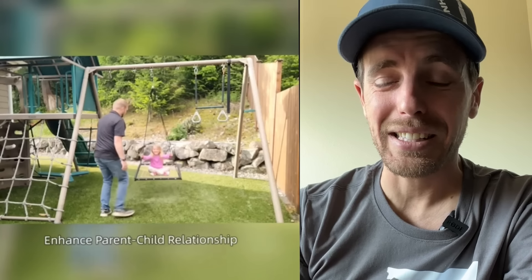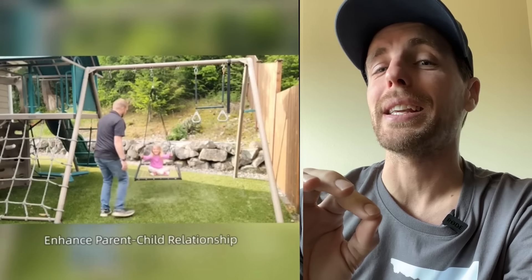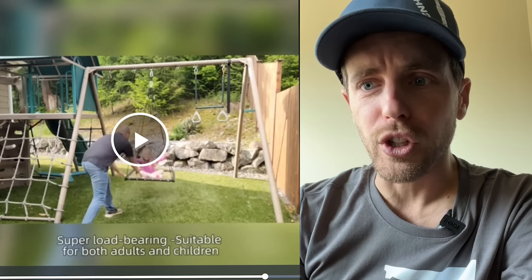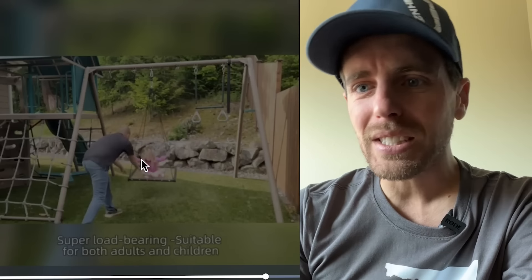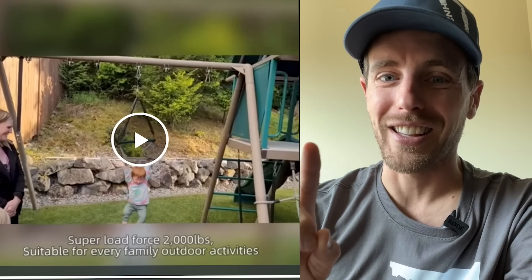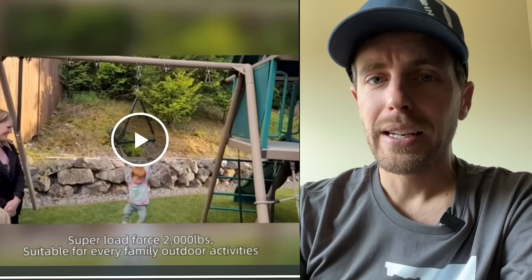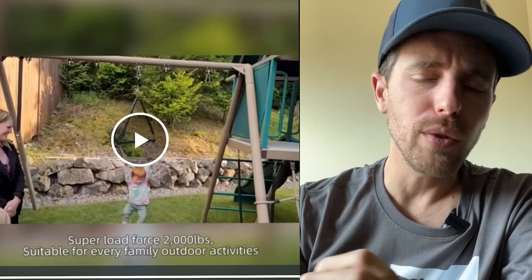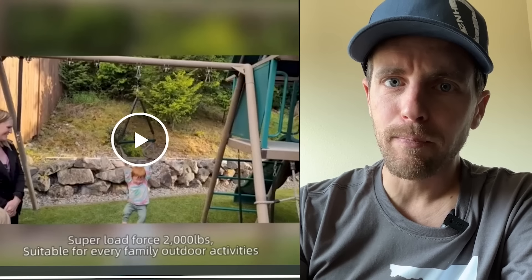The product claims an enhanced parent-child relationship if you buy this swivel. It says it's suitable for both adults and children with a super load bearing. Now, it's rated for super load force. If it breaks at over 2,000 pounds, great. However, 2,000 pounds isn't what you need in order to use it for life-supporting things.